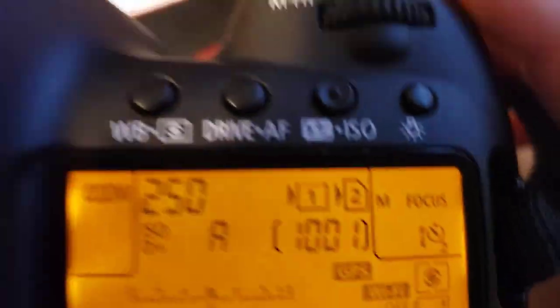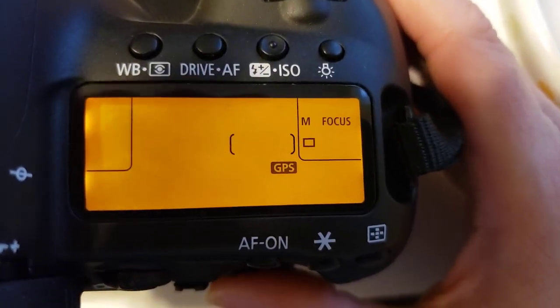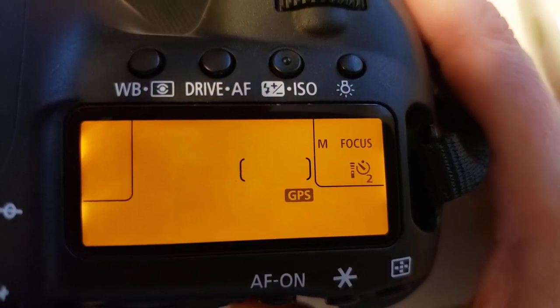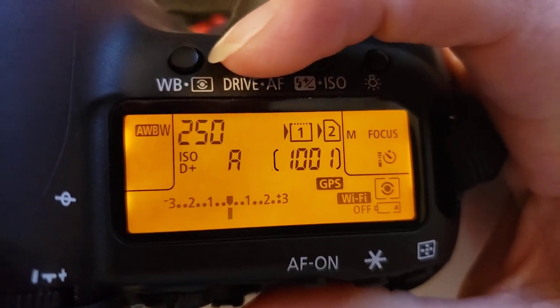You use this little button down here to change it. If it doesn't stop doing that — there's your single focus. It goes through all of the different ones that you can have. And there's your two second and 10 second. So then you just click this button again to set it.